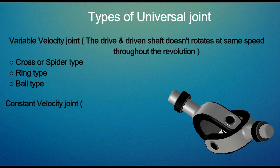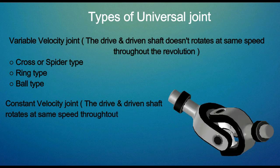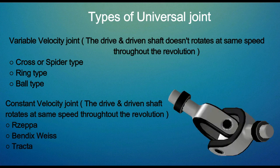The constant velocity joint is one where the drive and driven shaft rotate at the same speed throughout the revolution. Rzeppa, Bendix-Weiss, and Tracta are the different types of constant velocity joint.